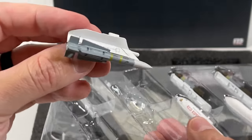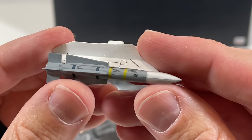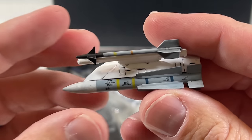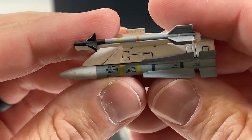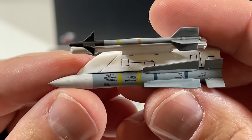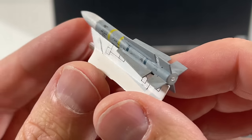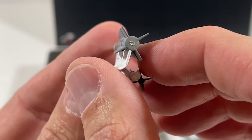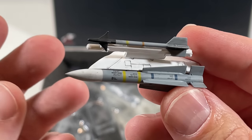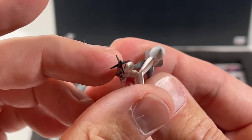Next up we have the Phoenix missile — the Tomcat is really well-known for this one. It didn't actually get used a whole lot. This is the AIM-54Z variant, and it was basically like a rocket — it could go up to 54 or even 60 miles depending on the variant. Pretty cool that they included this.